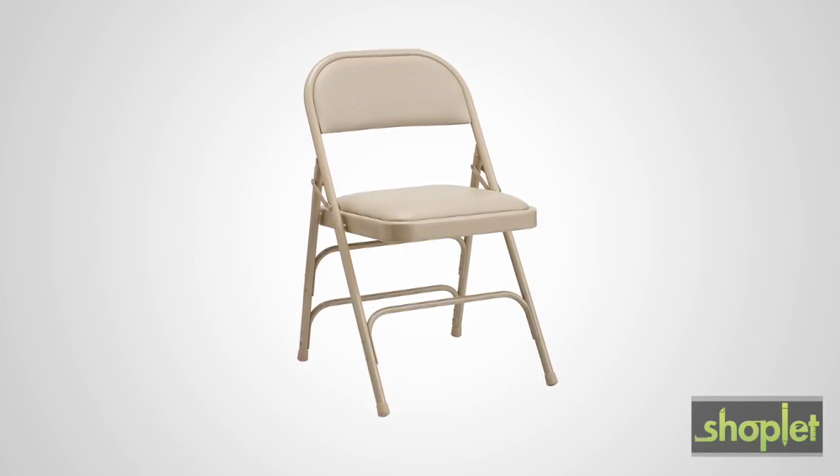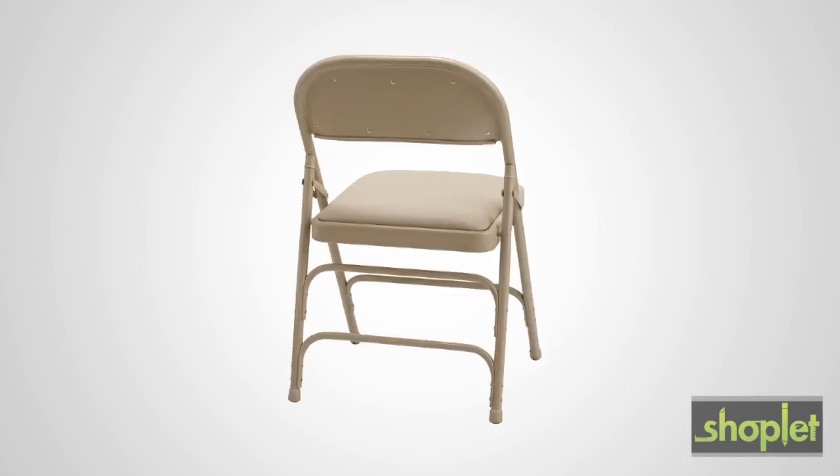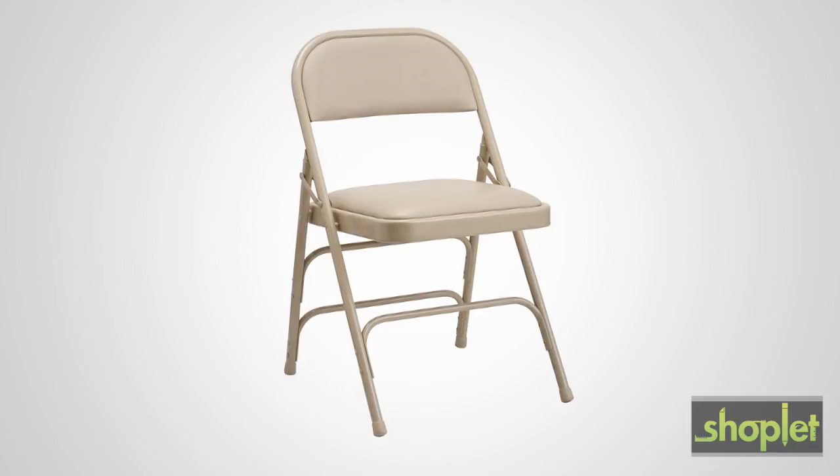Introducing the commercial-grade all-steel vinyl padded folding chair from Samsonite. Powerful and transportable, this chair is available in two versatile color combinations: black on black or neutral on neutral.